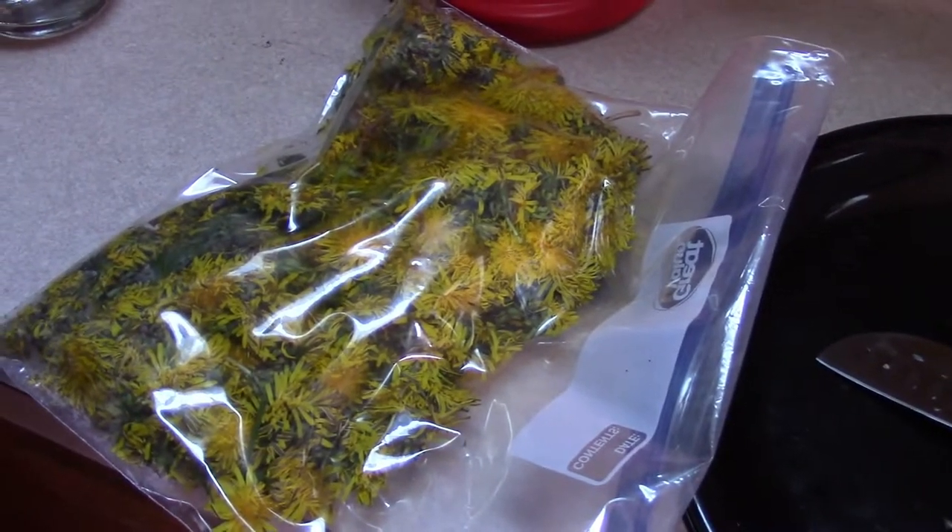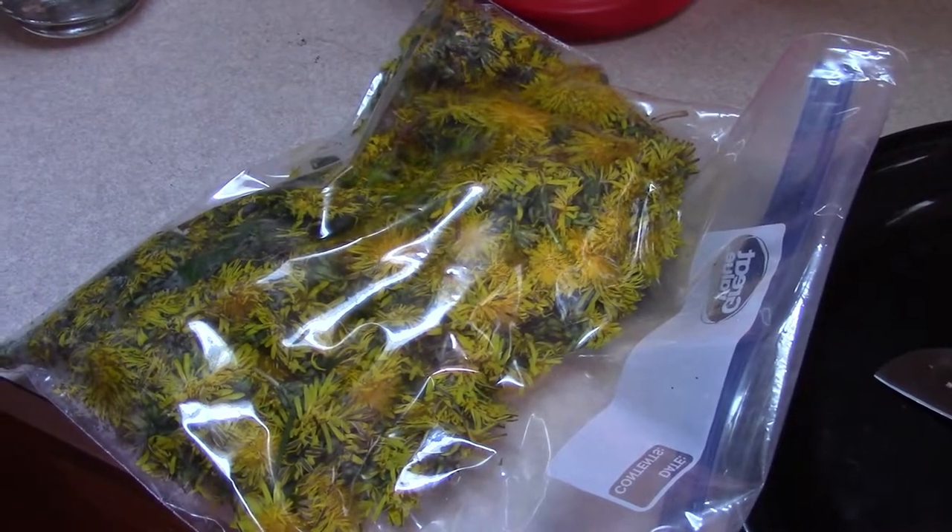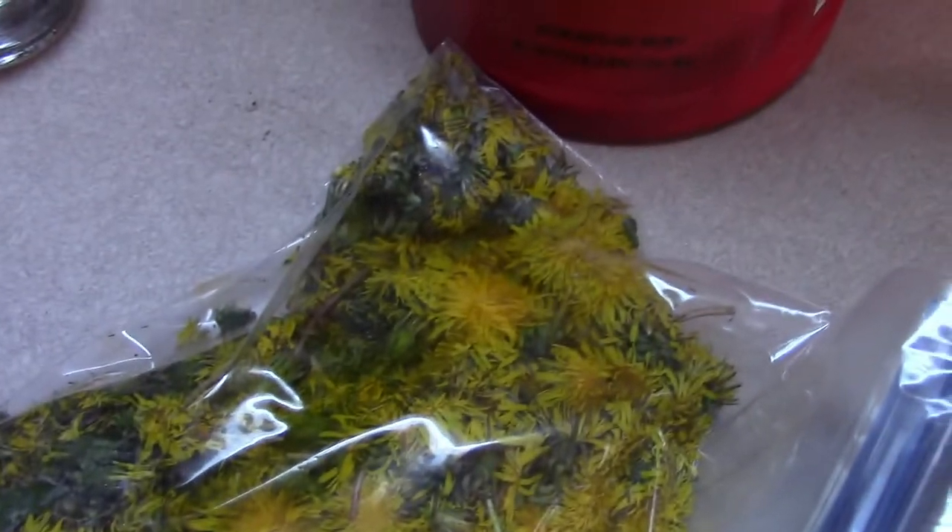I have to excuse the sound of my dehydrator — I have mushrooms in there dehydrating. This is dandelions that I just picked to make dandelion tea.